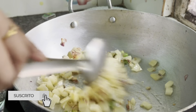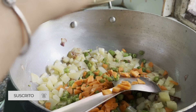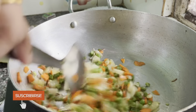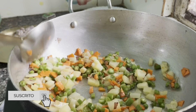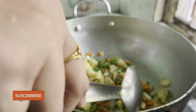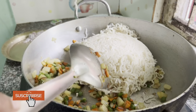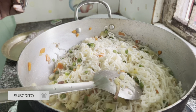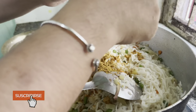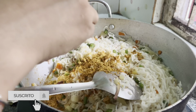Now let's add the gajib to the pan. Let's cook it a little bit. I am going to put the meat in the pan.